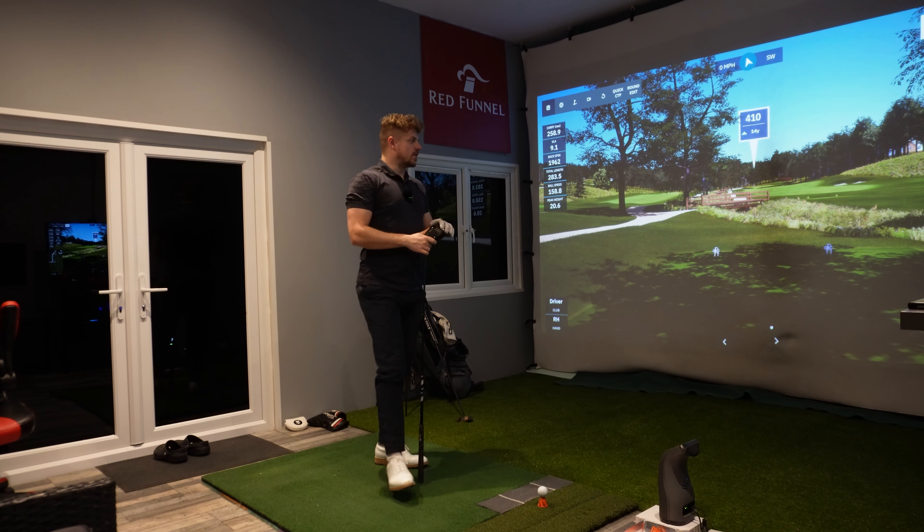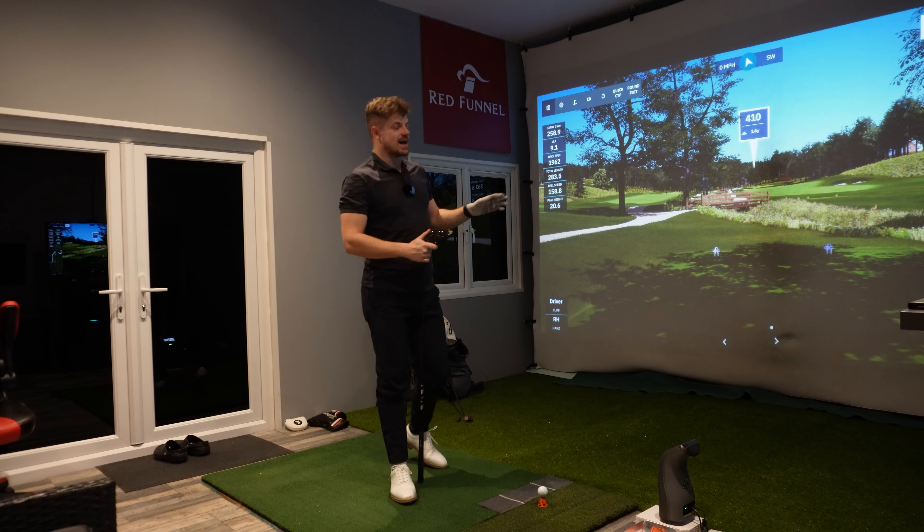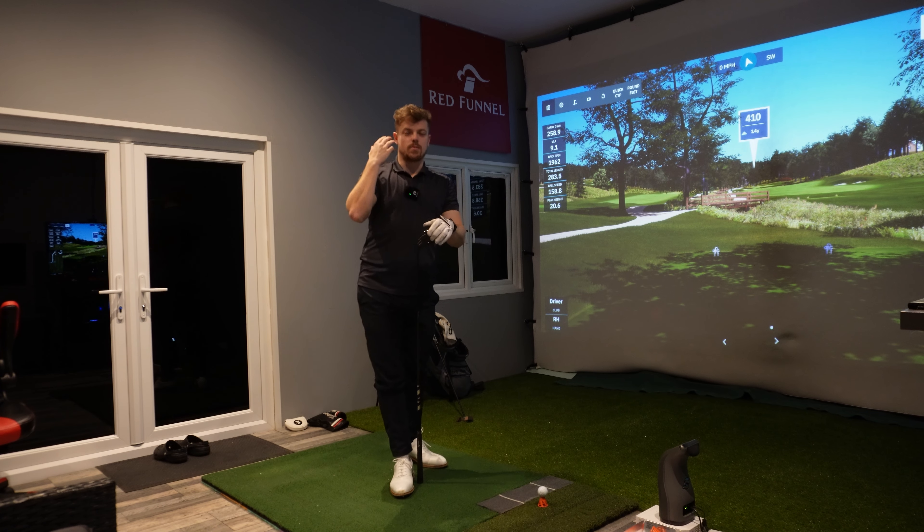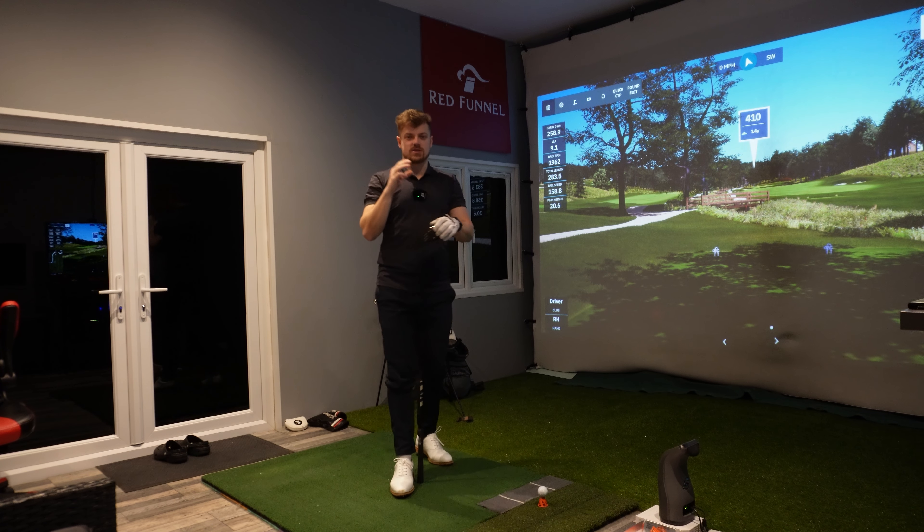We're on a tight par 4 here — OB up the right, hazard down the left. Not much room to hit a bad shot, but with driver I like to shape the ball. This is a way that I give my brain something to think of and my body to do in the swing. I'm really visualising a shot. A lot of common faults with people that are over the 80 mark are just not giving themselves a clear enough image of what they want to do.